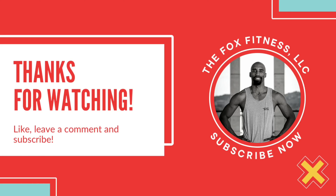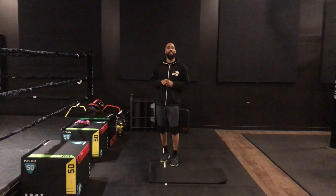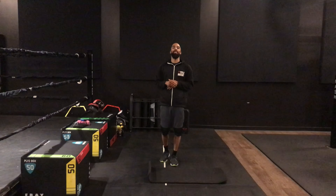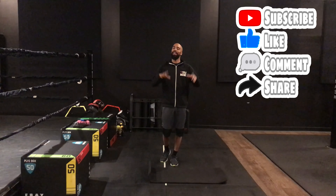Hey everybody, welcome back to another video today. I really appreciate y'all clicking on me in this video. If you like what you see, hit that subscribe button, hit that like button, leave a comment, share it with your people.